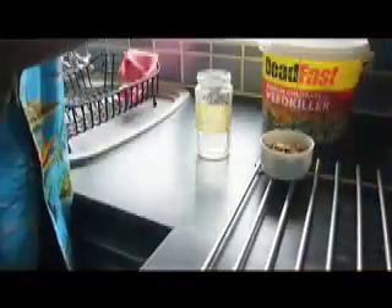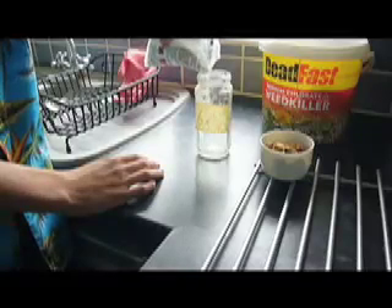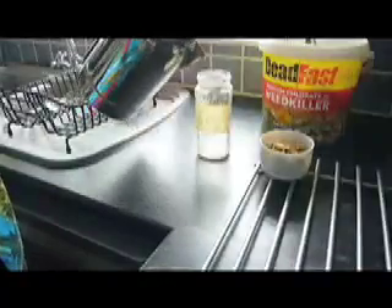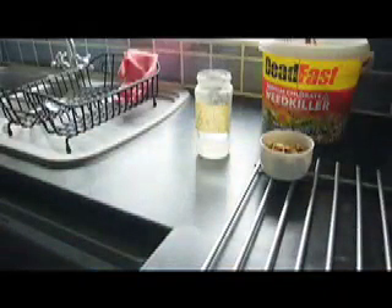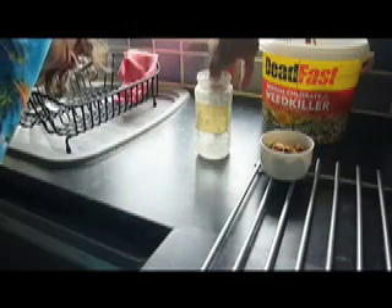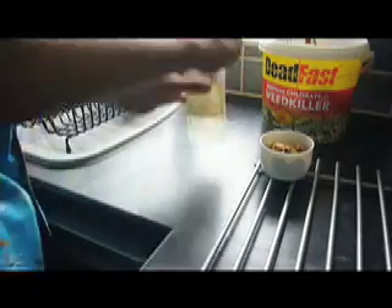Let's start. Take some of your weed killer and put a little bit into your jam jar — don't need much, about that much will do. Then get some hot water out of a kettle or something. Just put a little bit in, not too much. Just get an old spoon and stir it until it all dissolves. If it hasn't all dissolved, just put a little bit more water in, not too much. If you make it too diluted it won't work.